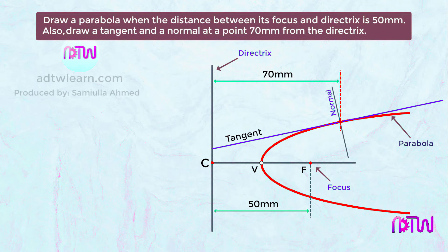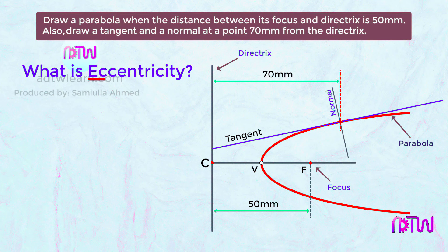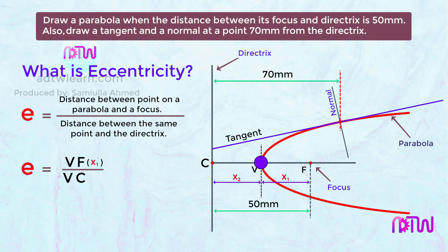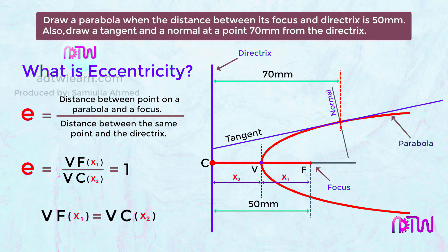Before drawing we need to understand what eccentricity is. Eccentricity, denoted by the letter e, is the ratio of the distance between a point on the parabola and the focus to the distance between that same point and the directrix — in other words, the ratio of distance VF to distance VC. The eccentricity of a parabola is one, which means distance VF equals distance VC.